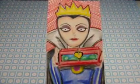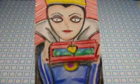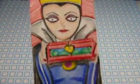Here's my first one. It's of the Queen from Snow White and I drew it and then I used color pencils to color it in and ink pens to give it more details.